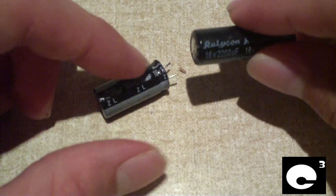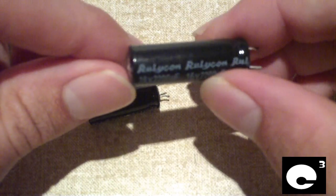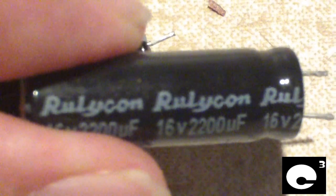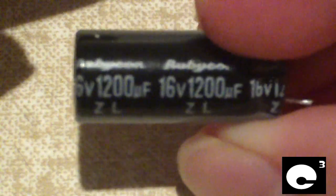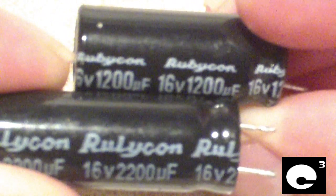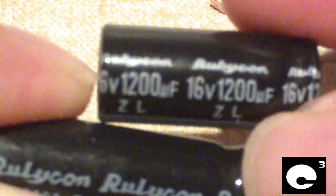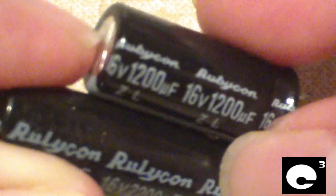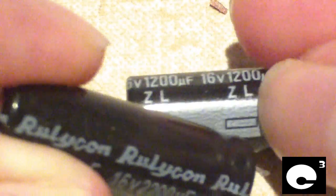Let's have a look at this capacitor. You may think at first it's a Rubicon, but have a close look. Let's zoom in a little bit. This one says 'Rubicon' — and this one also says 'Rubicon.' Have a close side-by-side comparison: Rubicon and Rubicon. The Rubicon is a genuine high-quality Japanese capacitor, and the Rulicon is a cheap crap knock-off.